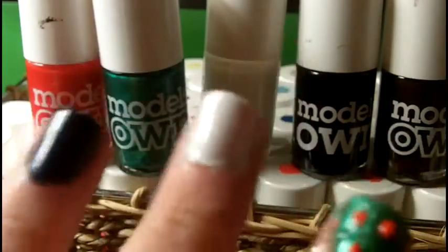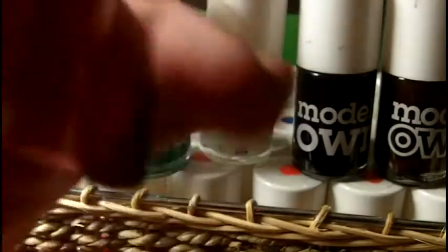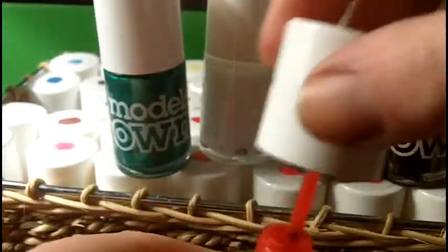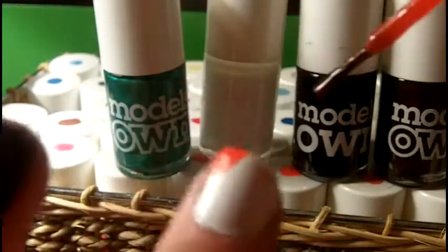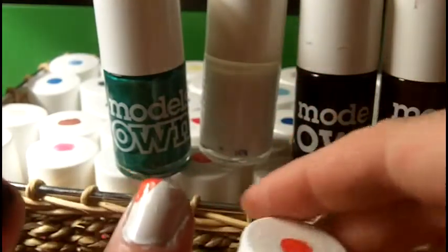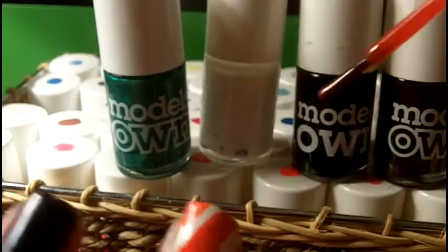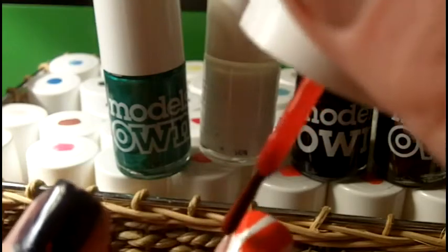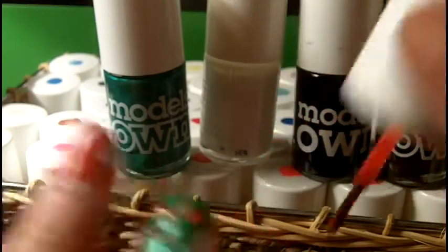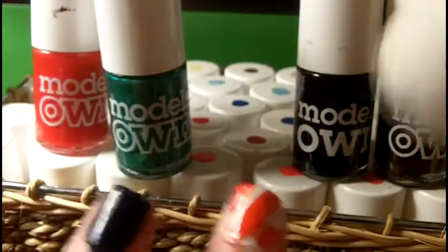The next one is your candy cane nail. We're just going to go ahead and do some stripes across. I'd rather go in with the nail varnish in Red Alert for this one — start at the top corner and take off that corner there, then take another stripe across the nail, and put a tiny dab in the bottom corner. Even if you make a bit of a mess, we'll wait for that to dry and go in with the white to make it nice and neat.